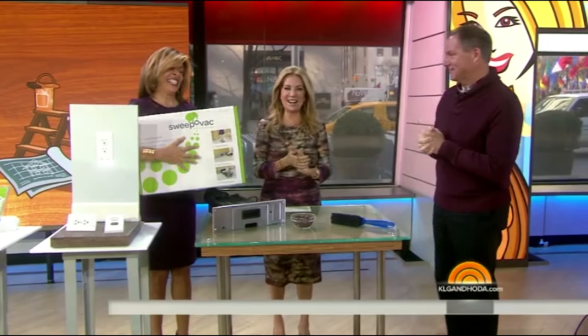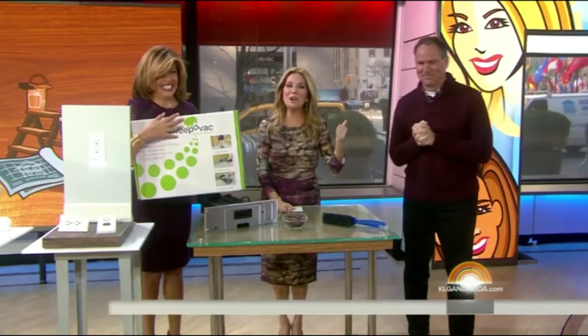I'll be over to install it — I'll bring my saw. He does it all! If you've got a question for Lou, go to KLGandHoda.com and click the connect button.